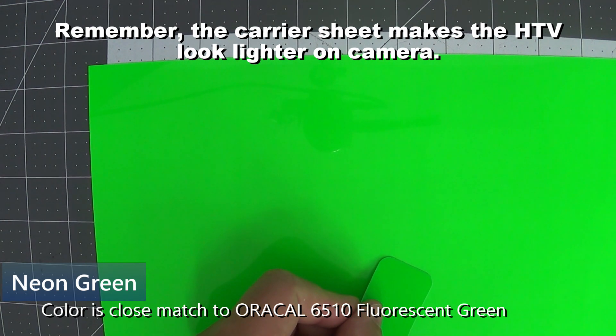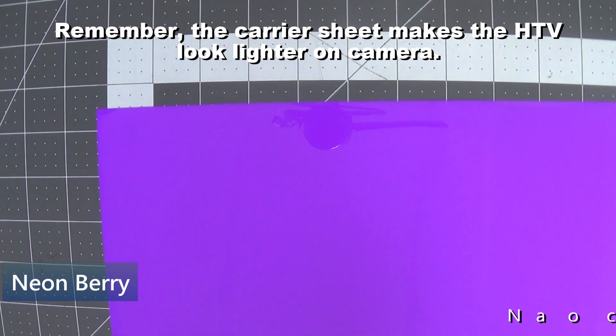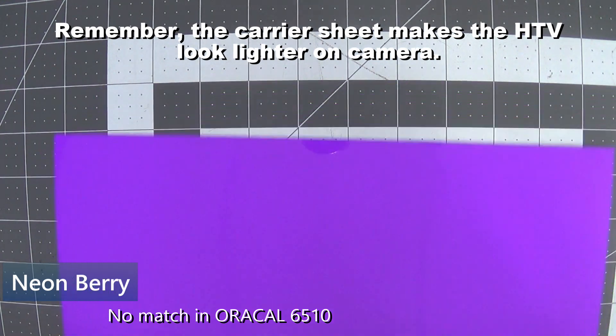Neon green in Thermoflex Plus is a little bit lighter than Oracle fluorescent green — pretty close. Neon pink is just a little bit lighter than fluorescent pink in Oracle. Neon berry — there is not a match in Oracle to neon berry, so it's a very unique color, probably along the lines of a medium or bright purple, but again these are neons so they will glow under a black light.